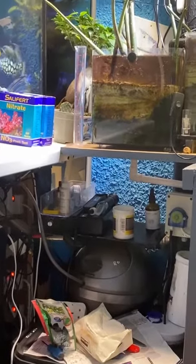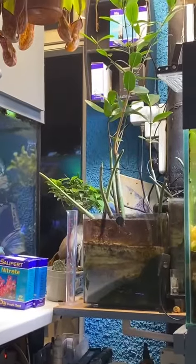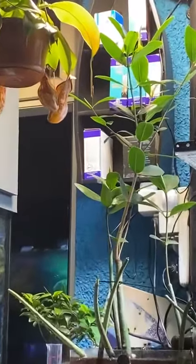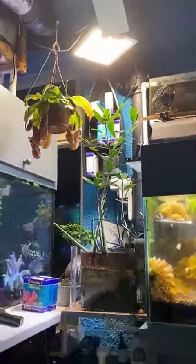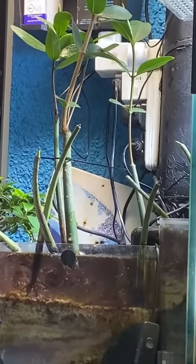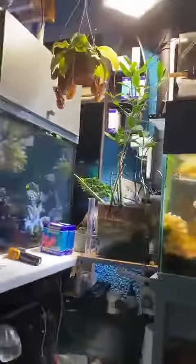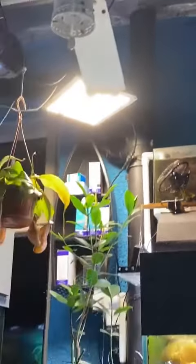Just having a look at the mangroves a few months later. Getting really big now, having to move up the lights each time. Pods — some of the new ones are not very good. Probably can have all that space up there which will be growing mangroves.